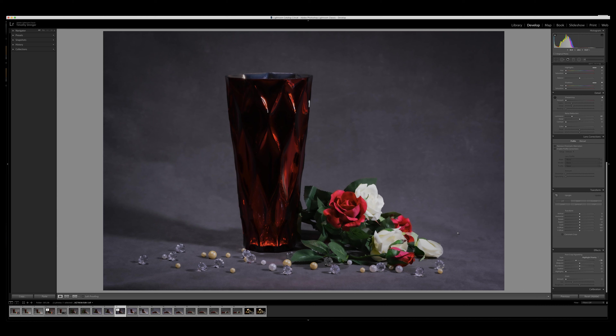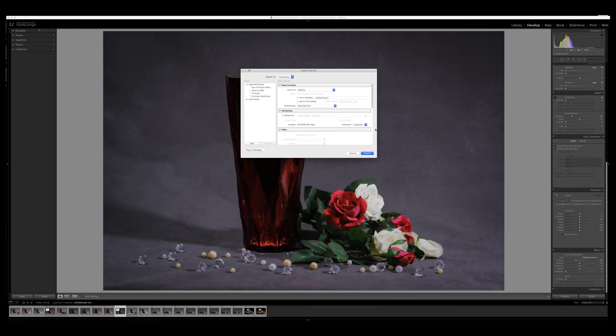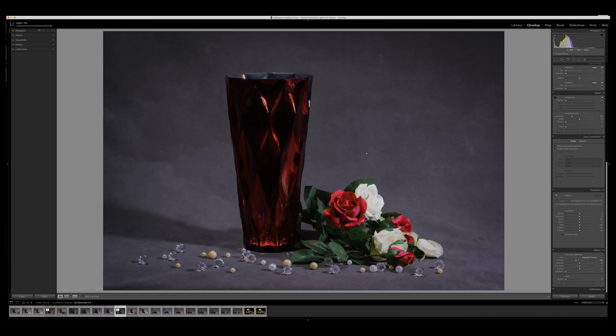I'll export it — Command-Shift-E. I don't do anything other than export. You can arrange file sizes and different profiles with this, but I don't find it necessary. So if you like this video, please click that like button. And if you haven't subscribed, please do that. I'll see you in the next one.